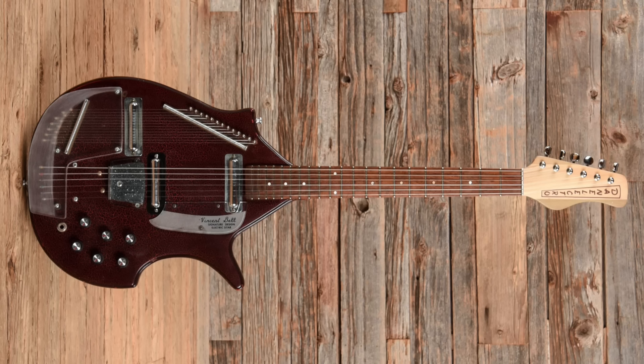Harrison would acquire his own Danelectro-built Coral Electric Sitar in '67. We'd see this influence again on Sgt. Pepper's Within You, Without You.